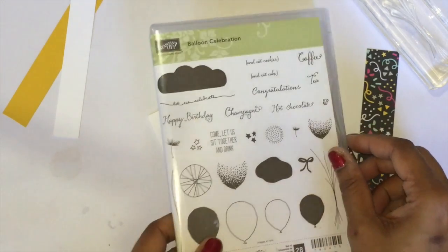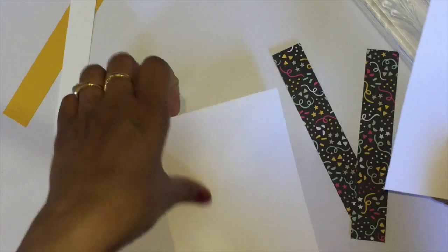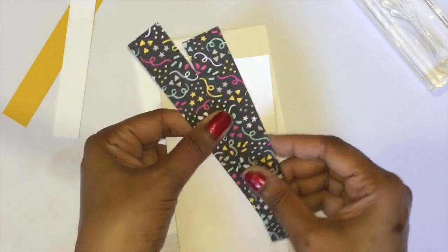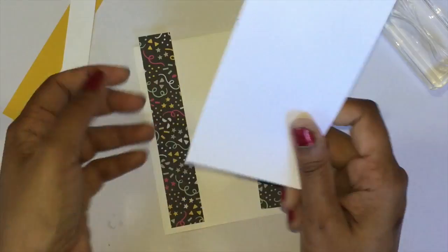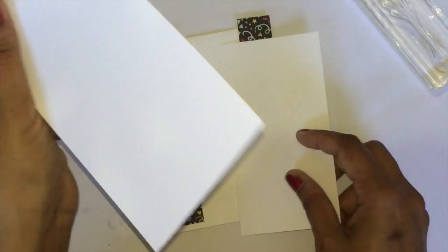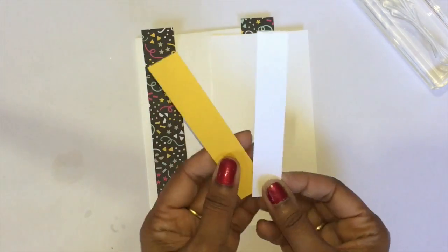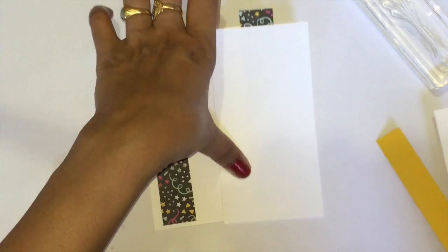We need cardstock — Whisper White for the base of the card — and then the next layer, again Whisper White, and two pieces of designer series paper. All the measurements will be in the description below. We also need another piece of Whisper White as a scrap piece to punch the balloons, and two pieces of Whisper White and Crushed Curry cardstock from your scrap pieces.